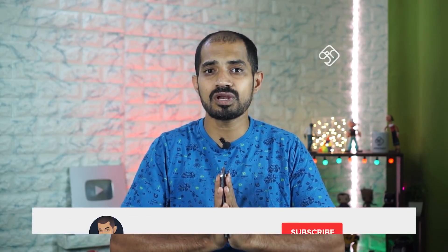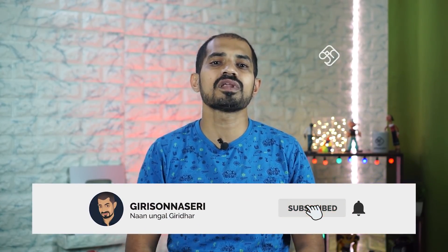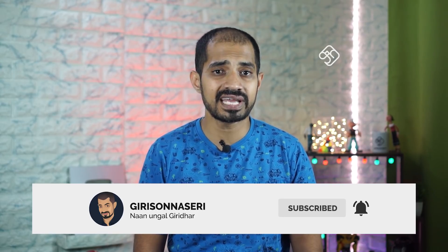Overall, this is the Realme X2 Pro. If you are interested, subscribe to our channel. We will see you in the next video. See you soon.